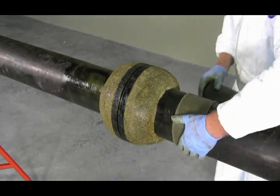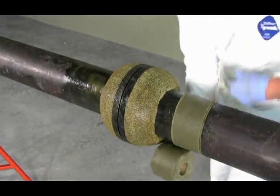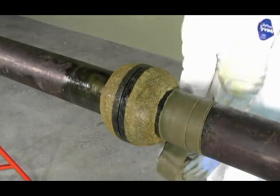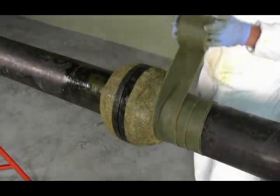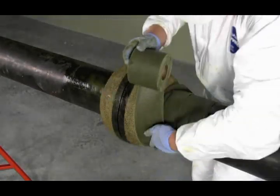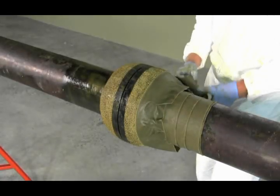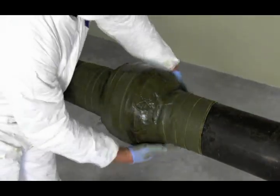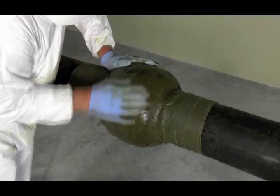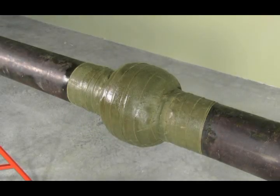You may also spirally wrap the pipe and flange to protect the area. Use a minimum of one inch overlap when applying. Where additional protection is required, a 55% overlap should be used. Apply sufficient tension when wrapping, but do not stretch the tape to provide continuous adhesion. After wrapping, smooth out all seams and edges to provide maximum sealing. The use of Denso paste may be required to help provide an easier sealing method.